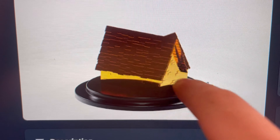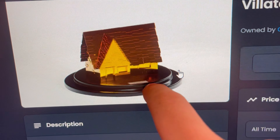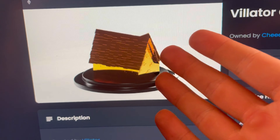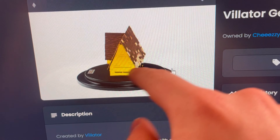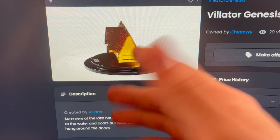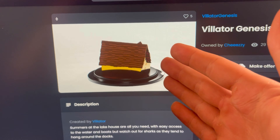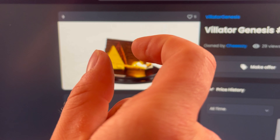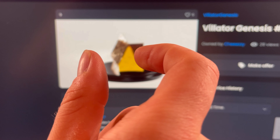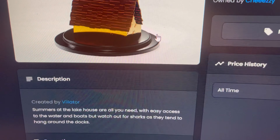For those of you that don't know, as part of the Villator Genesis collection, each of these little models we're 3D printing, and we've got to make each of them exactly how they are. We 3D printed all of the models and now we have to make this little base plate. We're going to be testing with a few different metals to see which is going to be the best finish, because it's going to be done at a really small scale — roughly around 10 to 15 millimeters wide.